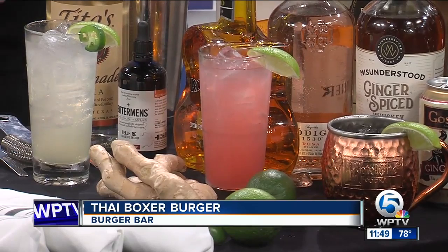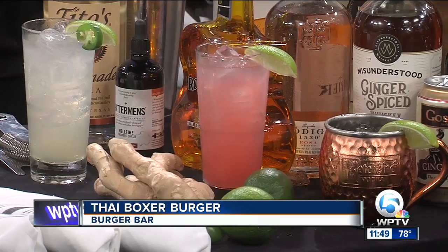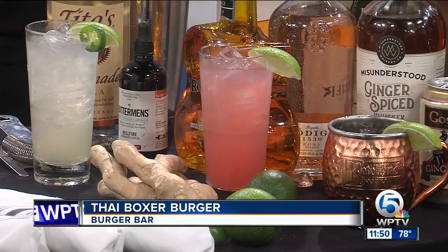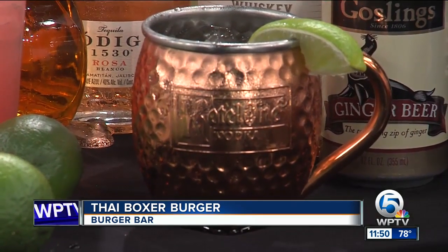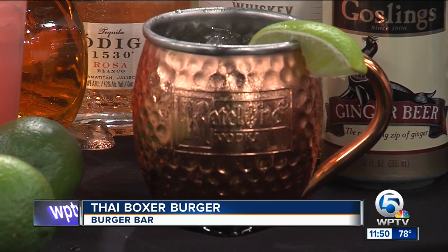Next, the Millennial Paloma — we use a Codigo Rosé, which is a tequila aged in wine barrels, giving it a nice pink color and an extra depth to this Paloma. It's a little spin on a regular Paloma. And then we have the Misunderstood Mule. We have Don Caton and the Misunderstood Ginger Spice Whiskey, so you get a lot of ginger flavor with the ginger beer. It goes down super easy, so if you have a few, I would warn you — you might get misunderstood.